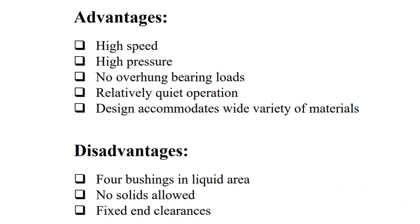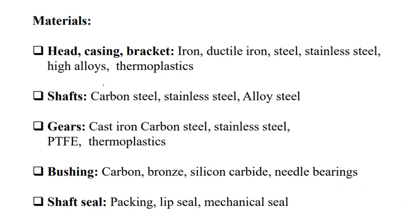Advantages of gear pumps include: high speed capability, high pressure generation, no overhung bearing loads, relatively quiet operation, and accommodation of a wide variety of materials and viscous fluids. Disadvantages include: bushings in the liquid area can lead to leakage, no solids are allowed — only fluids can be handled — and fixed end clearances.